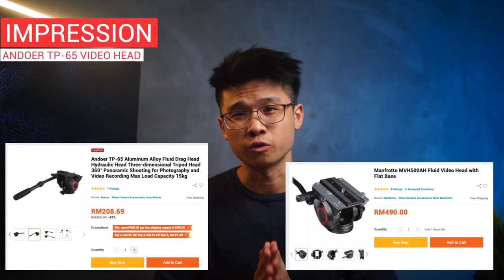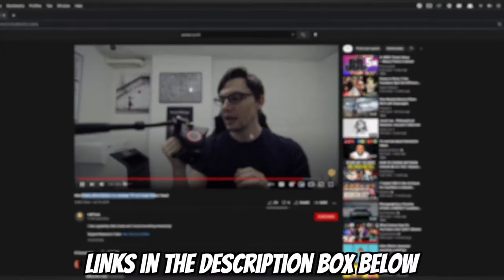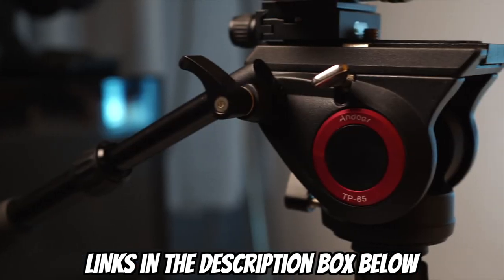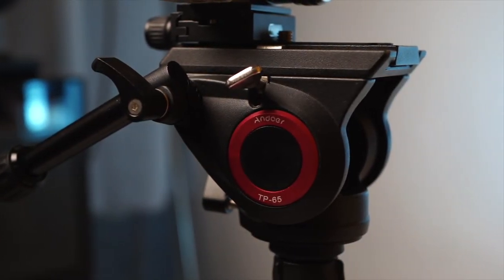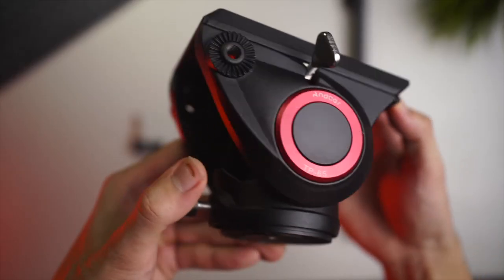My impression: for about half the full price of Manfrotto's fluid head, it is pretty impressive. According to some of the videos I've watched, most say it is well worth the price, especially if you are a beginner just starting out. I'm looking forward to making a full review in a couple of months after extensively using it for everything I do here in the studio.